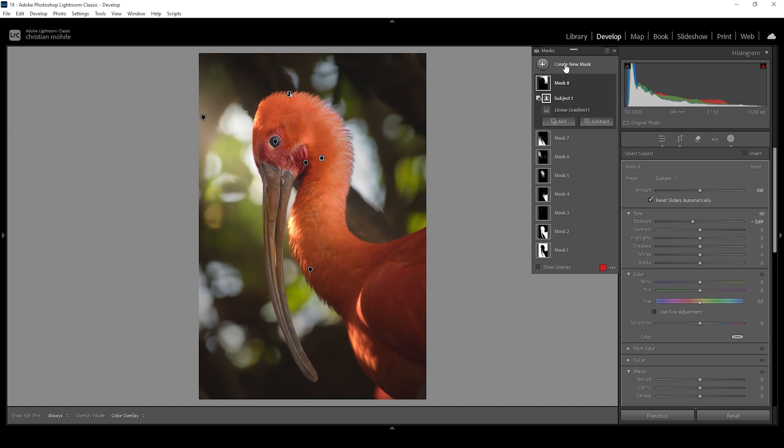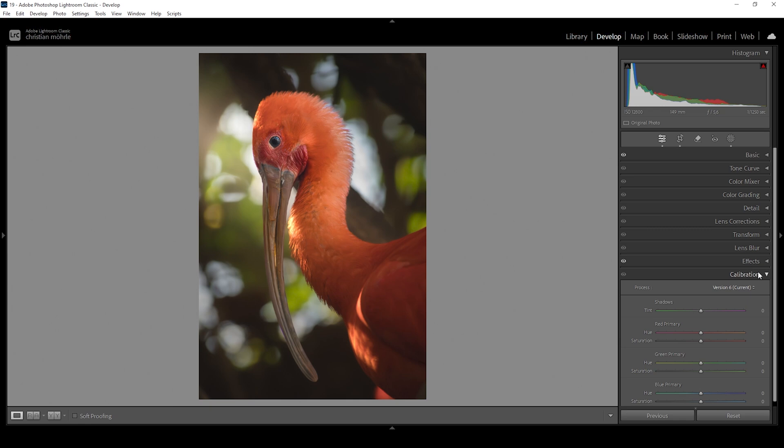Let me turn off all the masks so we can see what a huge difference this makes — from before to after. Much, much better. Now let's take a closer look at the color grading.